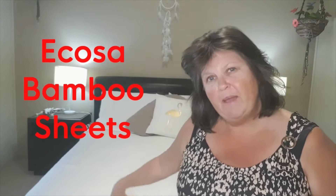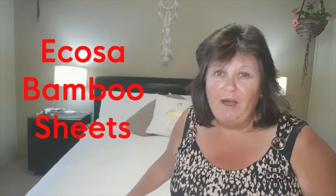In today's video I'm going to be talking about the Icosa bamboo sheets. This is part four of my four-part Icosa series and I've left the best till last. Let's have a look and find out why I think they are so amazing.